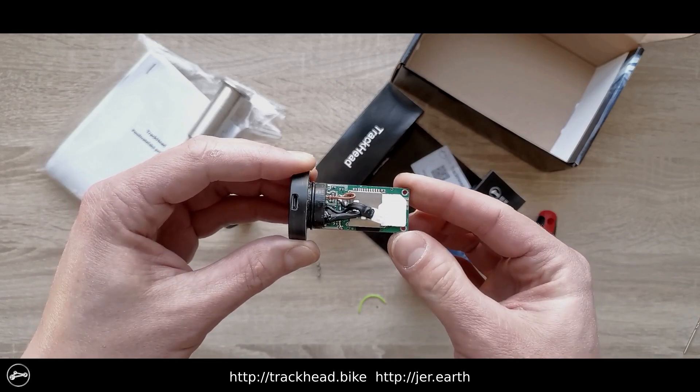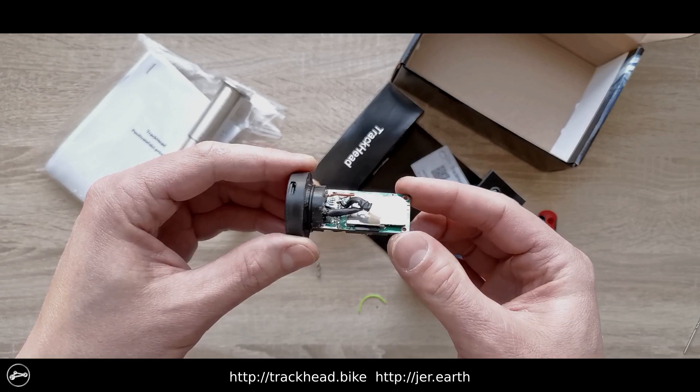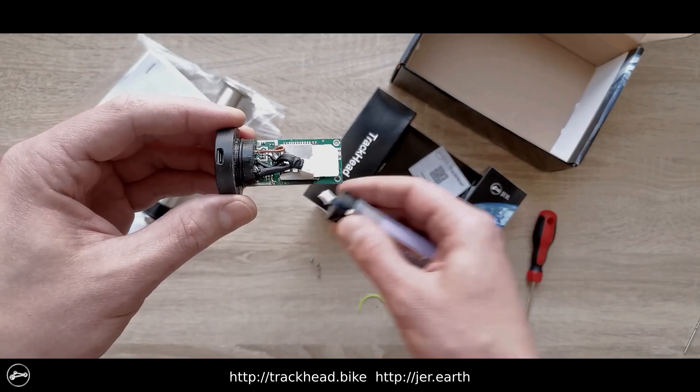Once both the SIM card and the micro SD card are already in the device, insert the battery into the slot, as well as the circlip so that its ends do not protrude, and connect the battery connector.